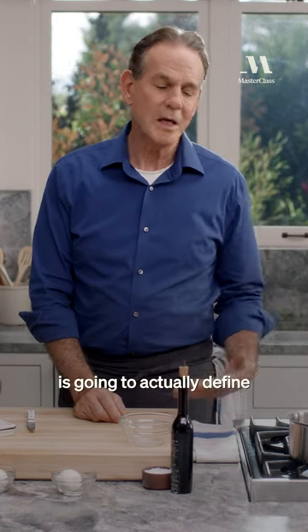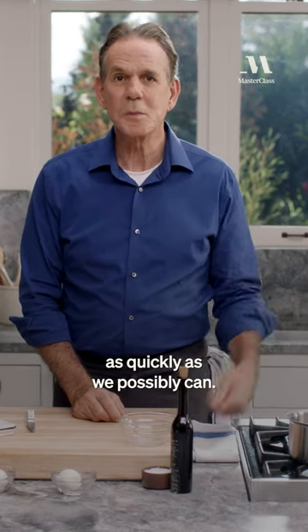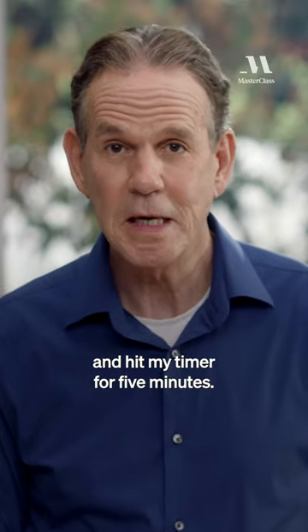Again, the amount of water — the volume of water — is going to actually define how long it takes to come to a boil. So we just want to be able to do that as quickly as we possibly can. So as soon as that water comes to a boil, I'll turn it down and hit my timer for five minutes.